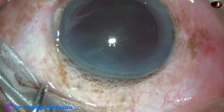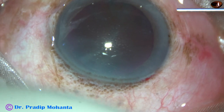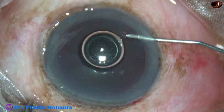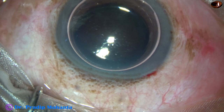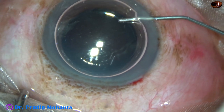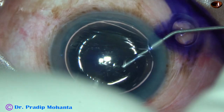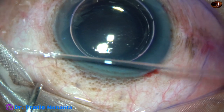Now an air bubble is injected into the anterior chamber. I like to stain the anterior capsule underneath an air bubble. The dye required is very less and the staining is very good if we stain the capsule underneath an air bubble.